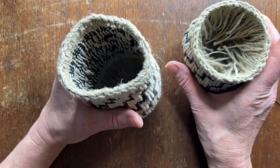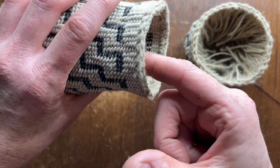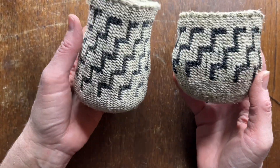Here's another basket that I made and you can see on the inside that I've cut them carefully around the edge and it's really sturdy. You can see these two different shapes that I made.